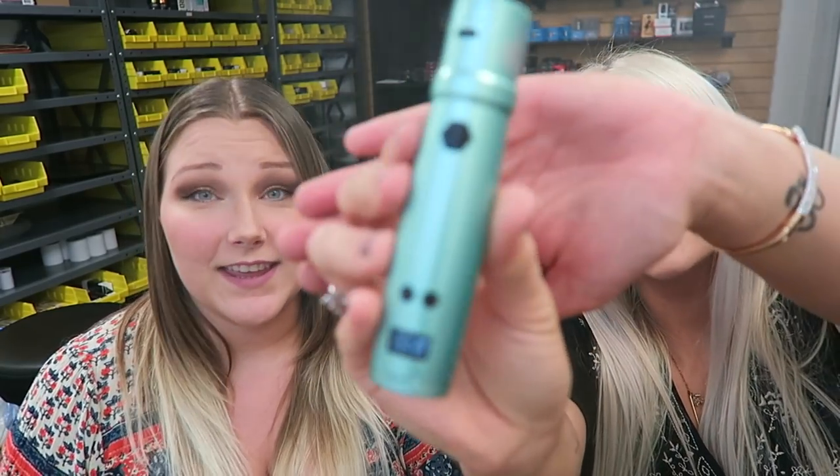Alright guys, welcome back to my channel. I've got Maddie here. Because we're still in the vape lounge — we're still at the vape shop here in Ballard, O Vapor, and today we are checking out the UL Nunchaku RDA kit.